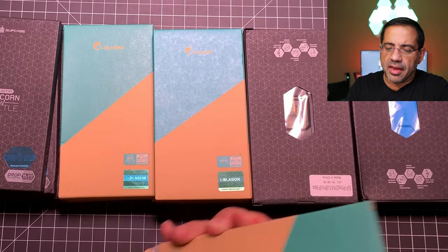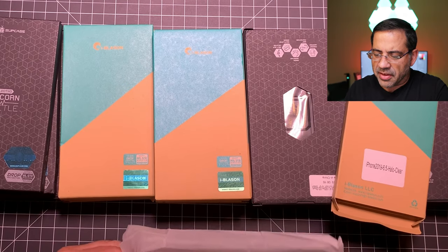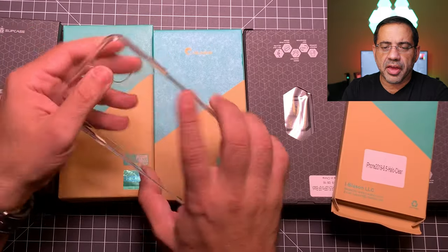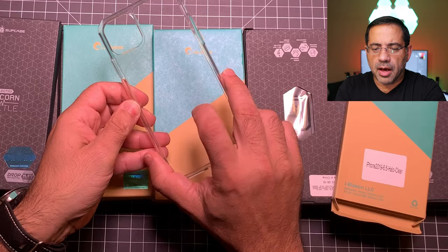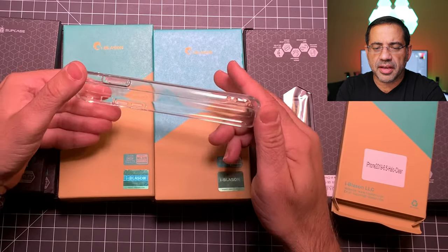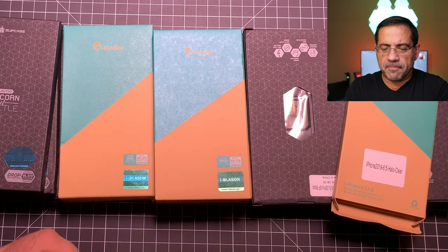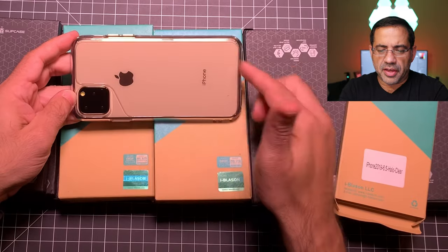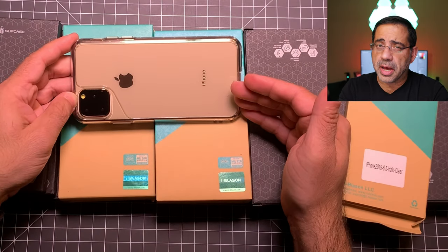The next case is the Halo Clear — same as the Halo Black we looked at but the difference is it's going to be a clear case with no smoke tint. We'll remove this plastic and you can see the polycarbonate back and TPU sides — everything looks the same, just a different treatment. Putting our phone in, you can see everything is nice and clear. So if you're looking for a clear case, this is probably going to be an option for you.